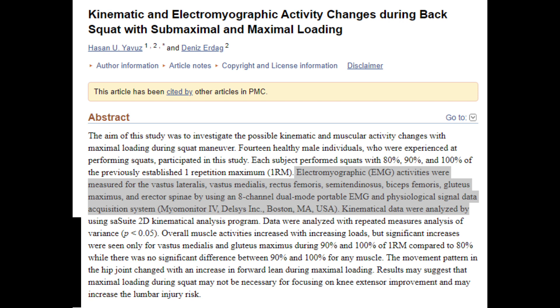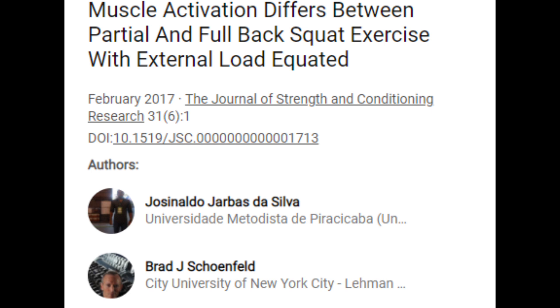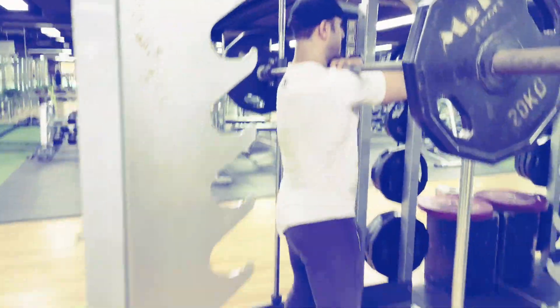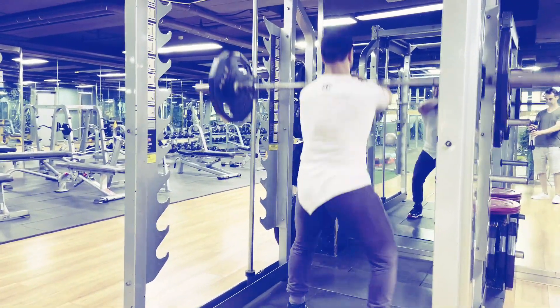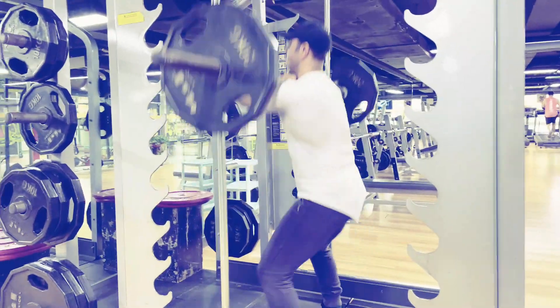According to a study, overall muscle activity increased with increasing loads, with significant increases seen in vastus medialis and gluteus maximus at 90–100% of 1RM compared to 80%. Another study revealed range of motion in the back squat alters gluteus maximus activation; partial back squat maximizes glute activation. For the front squat, the bar should rest between your anterior deltoids and front traps, with scapulae protracted so your clavicles shift forward to create a shelf to rest the bar.